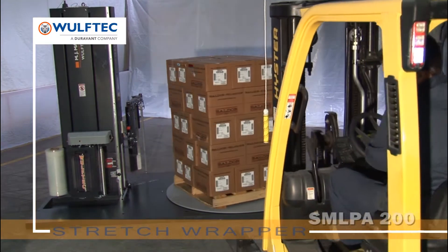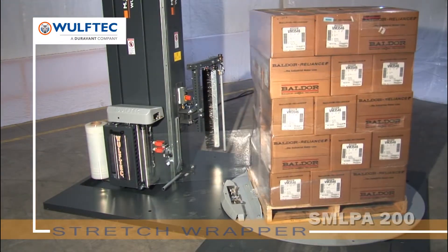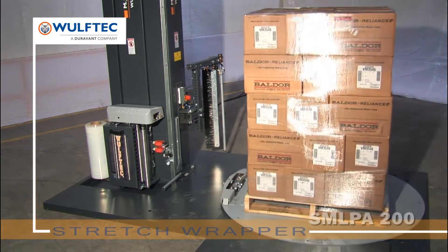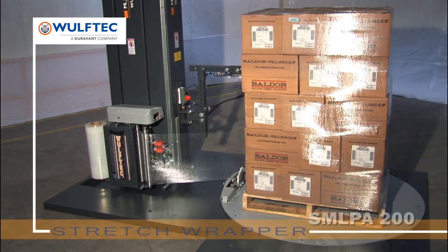Whatever the need for a stretch wrapping system, Wolf-Tech has an economical, heavy-duty, custom-built solution to meet your specific requirements. Choose the options you want and get the rugged efficiency you need.